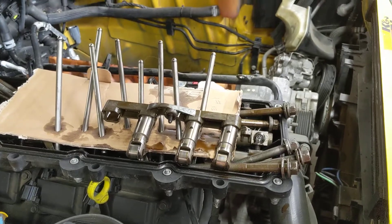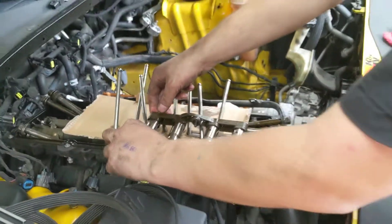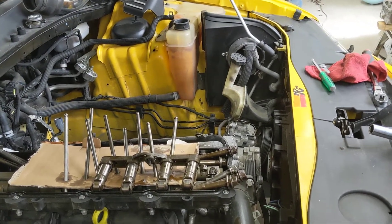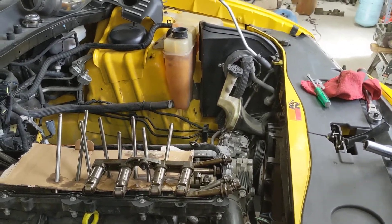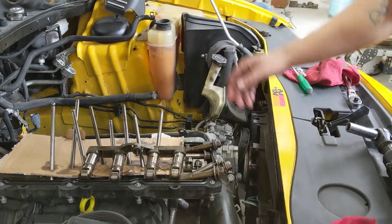So anytime you run into this, usually you're going to have a misfire. That valve obviously is not going to be opening, allowing the air and fuel mixture to get into the cylinder. When that happens, you're going to want to check the plugs, the coils, swap everything around just to verify. A lot of times we found it's quicker just to go ahead, pull the valve cover off, and watch those rockers. And that's what we did in this case.